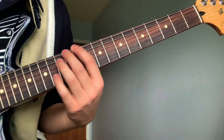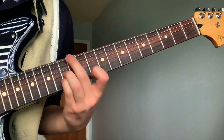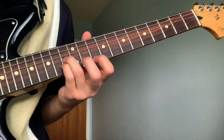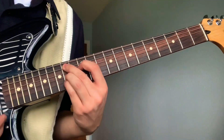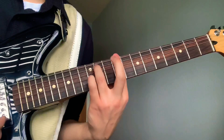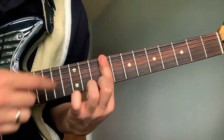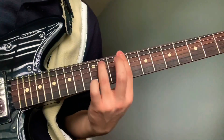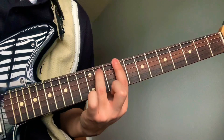Then go down to the 10th — it's really hard to keep this middle one there, so you can just go. Next chord: go down to the 10th fret, bar the 9th fret, and then your ring will go on the 11th fret fifth string.